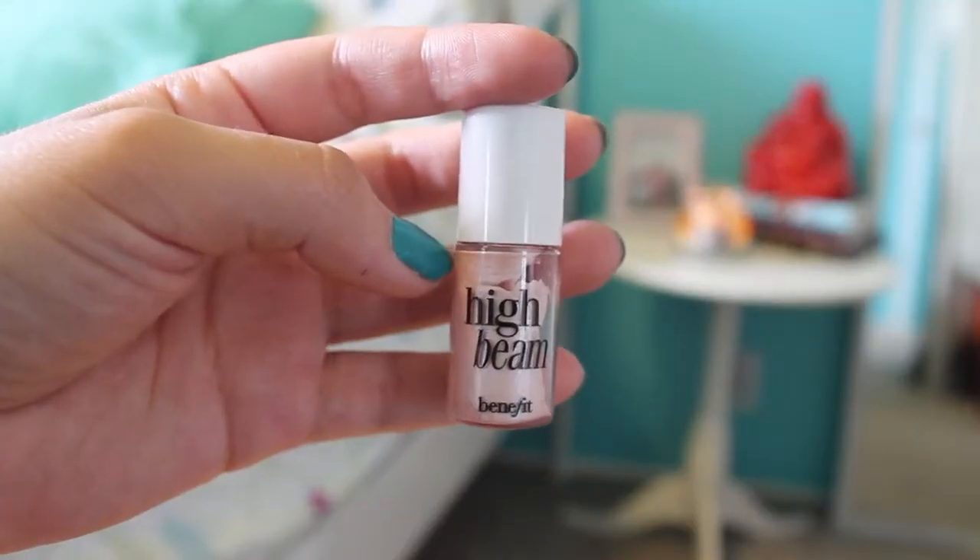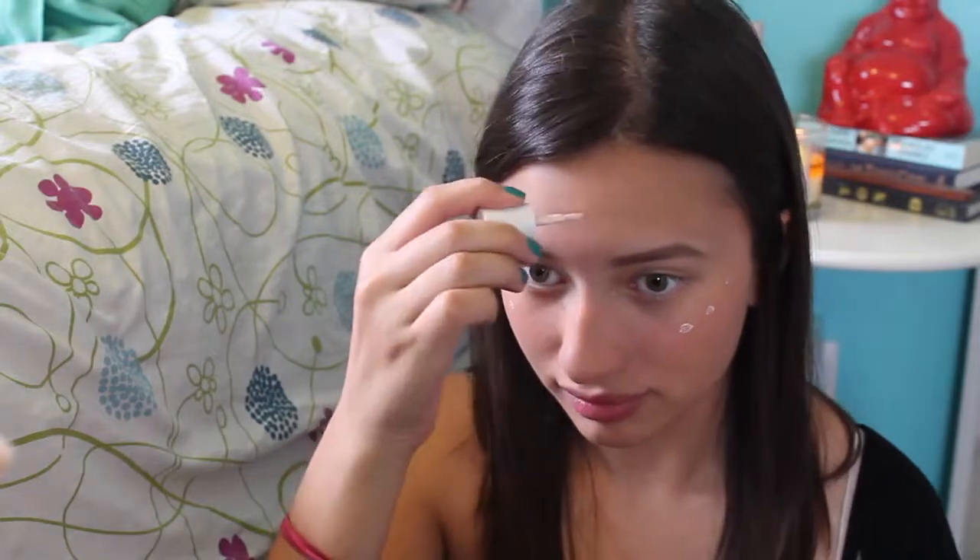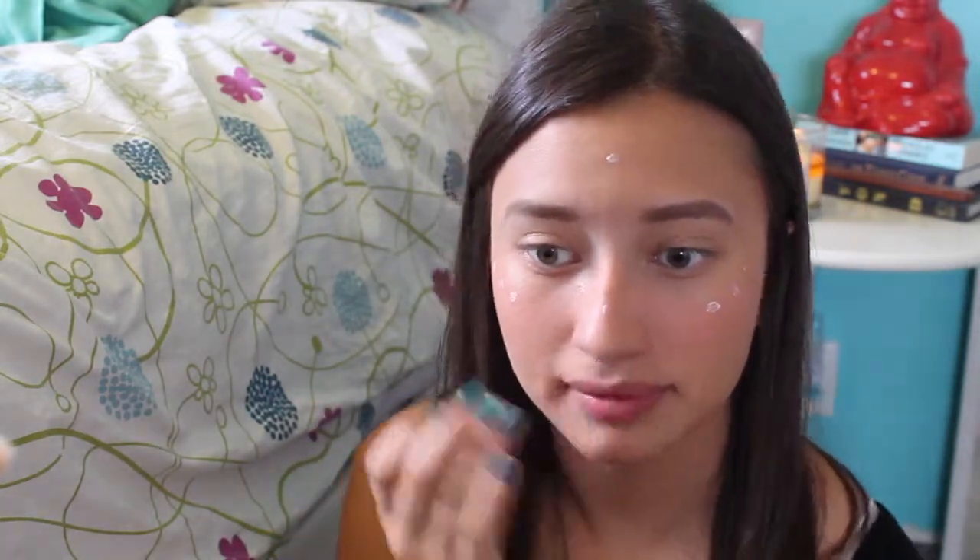For my favorite part which is highlighting, I just used High Beam from Benefit and I put this on my cheeks, my nose, my forehead, and my Cupid's bow.